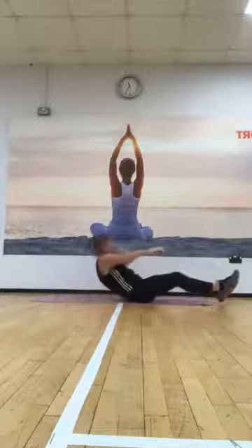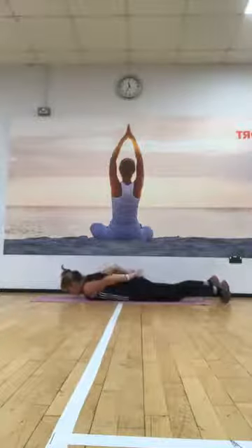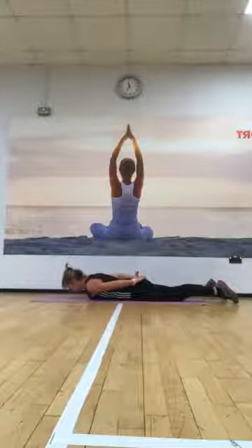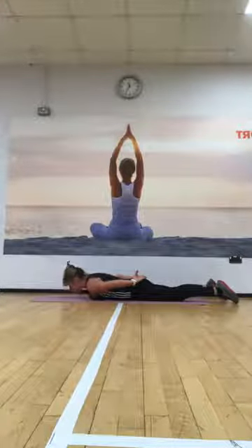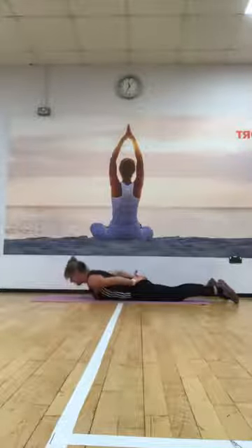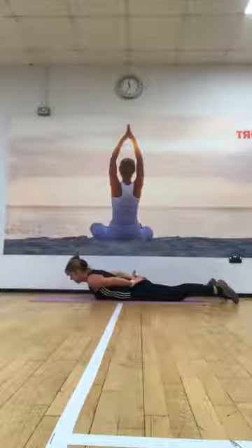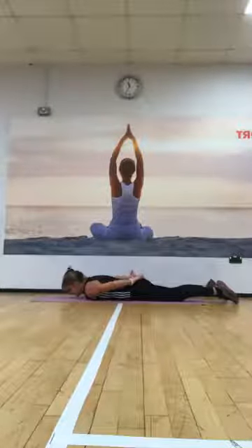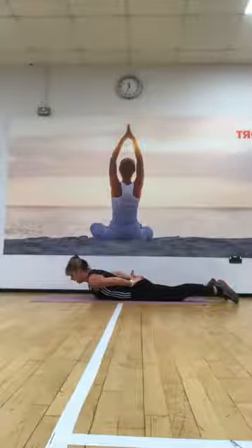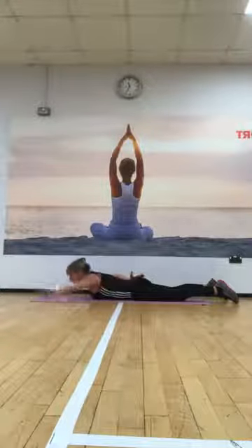Okay, so lay down on your tummy. Stay looking down. Place the backs of the hands over to the back side. Just gently and smoothly lift up your torso and take it down, and then lift it up, lift it up and take it down. Just squeeze those shoulders in gently as you lift up and down, and up and up and down, and again, lift up, up and down. Three more times — lift it up, up. One more time — lift it up and lift it down.